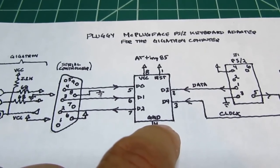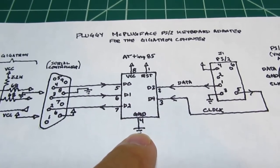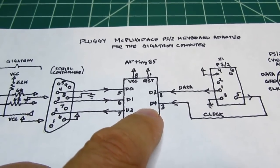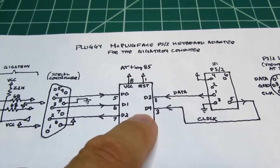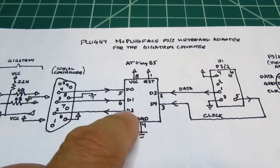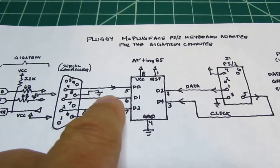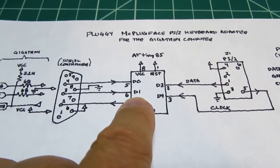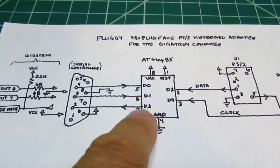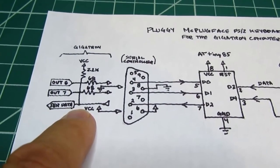The microcontroller only has 8 pins: one for VCC, one for reset tied high, one for ground, and that leaves 5 pins numbered D0, D1, D2, D3, and D4. These pins can be digital inputs or digital outputs, and in this case they're all used as digital I/O. The two outputs from the Gigatron — Out 6 and Out 7 — come in through the game controller port and go into D0 and D1 on the microcontroller. The microcontroller then formats the data coming from the PS2 keyboard and sends it serially back through pin 2 into the serial data input of the Gigatron.